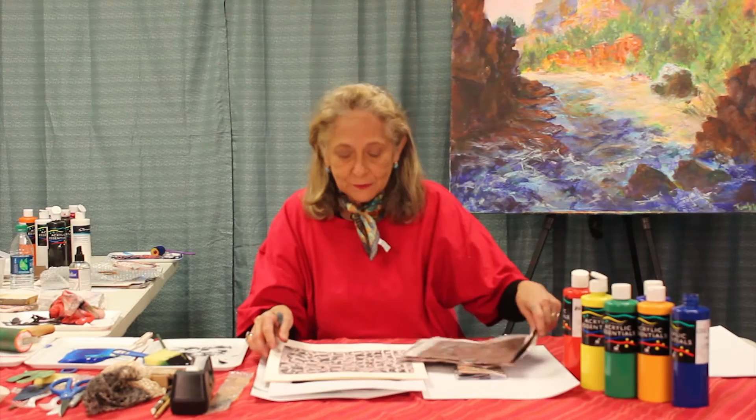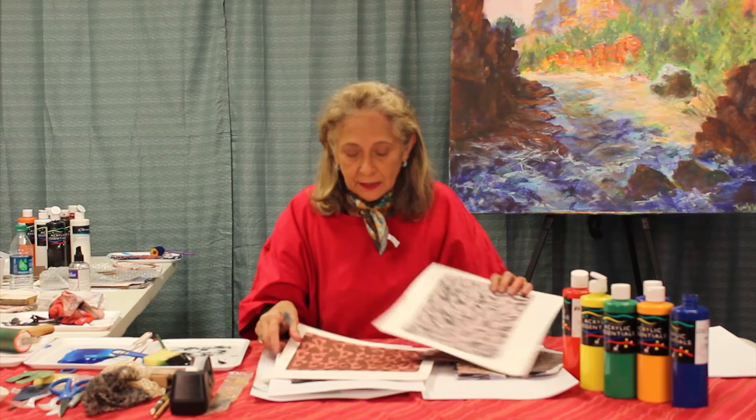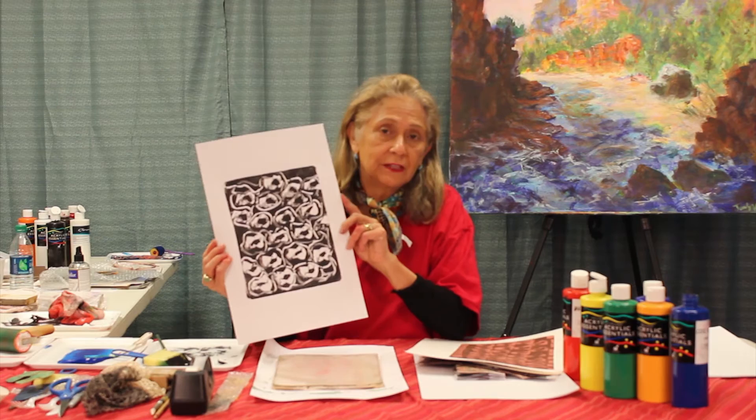I have here some samples to show of some monoprints we have done before using, in this case, two colours and some textures. And this one is a monoprint with two colours. And here we have an example that very young children can do — it's a very easy one in black and white, one colour.